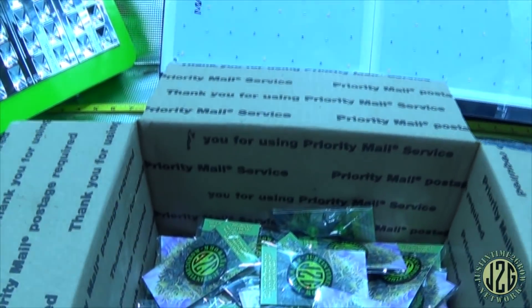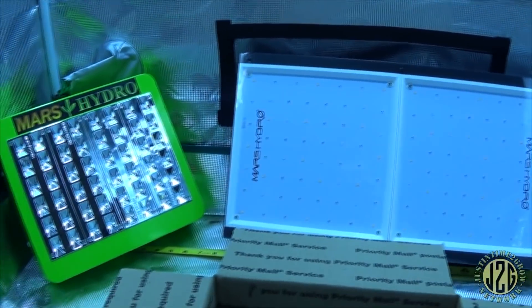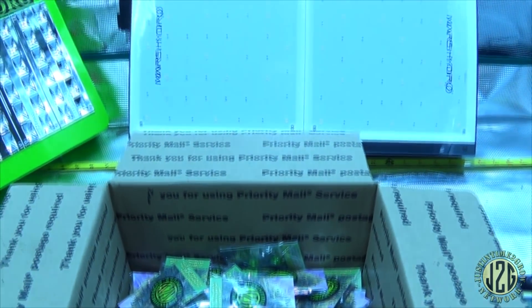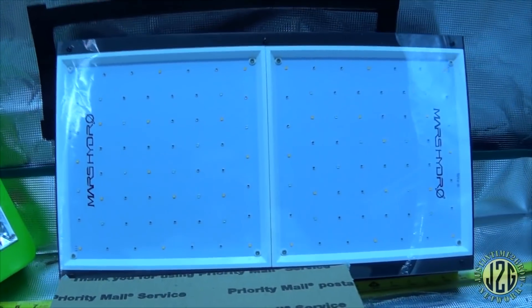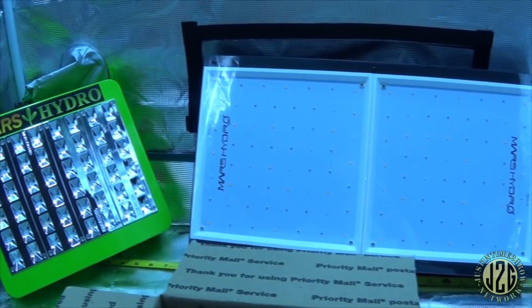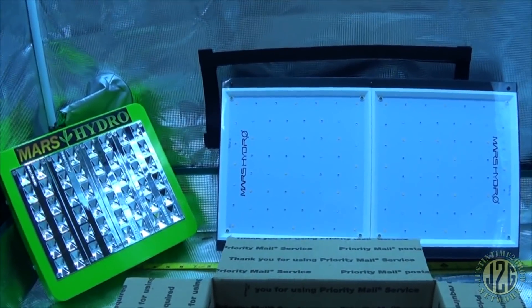Don't enter multiple times — it's not going to improve your chances and it's just annoying because I have to delete them all. Good luck on the giveaway and thank you for the 30k followers — I went from 20k to 30k really quickly. It'll be nice to get to 50k because they give you a nice shiny plaque. Thanks to Mars Amazon for sponsoring this — companies keep hitting me up to send grow lights, and since I only have two tents I figured let's just give them away instead.